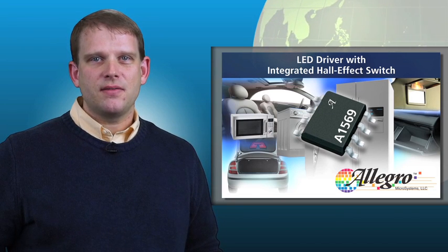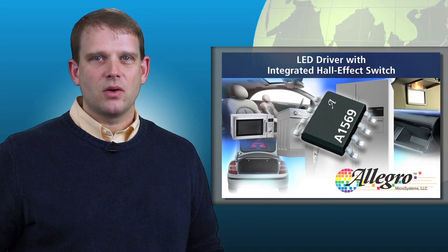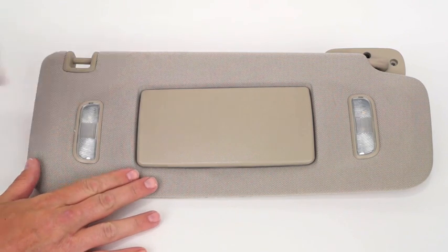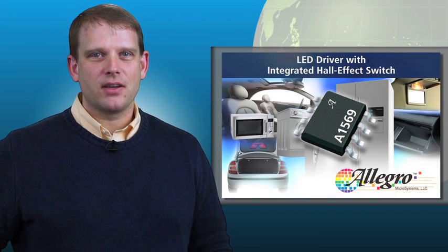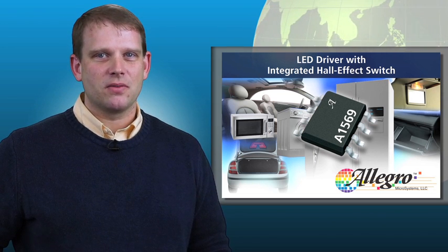Let's take a look at how the A1569 works in a visor application where it switches and drives LED lights located on either side of a mirror. Here we can see how it can be used in a vanity mirror built into a car sun visor. The solution requires only a voltage and a ground connection and a small magnet. All other switching and controls are handled by the A1569. When the mirror cover is flipped up, the LED slowly turns on to illuminate the person in the mirror. The A1569's unique capabilities and functionality simplify your designs, lower costs, and increase overall system reliability because it's built for automotive applications.